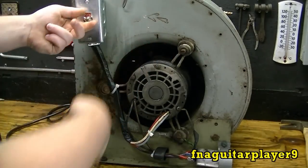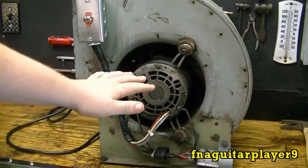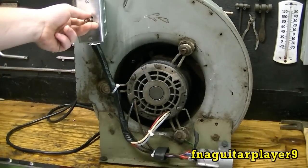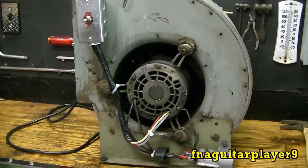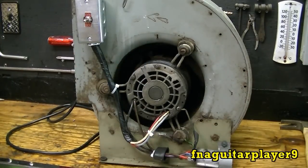You can spin it while it's on, but I definitely do not recommend doing that, because it's so easy to get your finger caught while it's on, and it can take your finger right off with all that metal spinning in there.